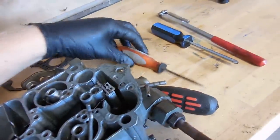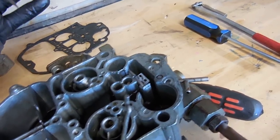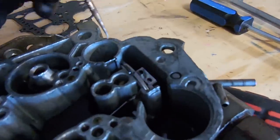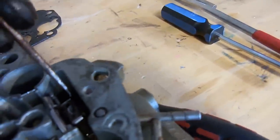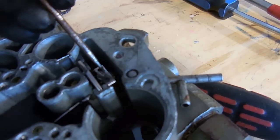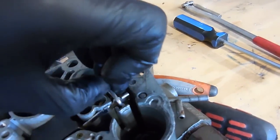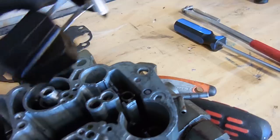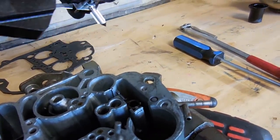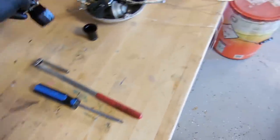I got the carb apart. It's not as dirty inside as I thought it was, but somebody's been inside it before. There are a couple of new parts. When I move the float up and down the needle doesn't really move — it's pretty stuck, probably varnished into place. That's a new kit part right there, so someone's been in it before. It should run better than it does, that's for sure.